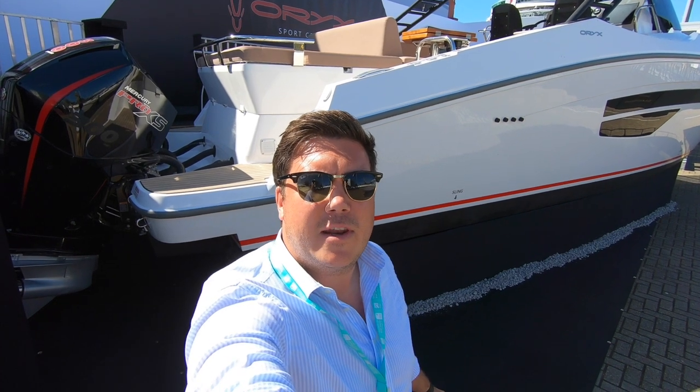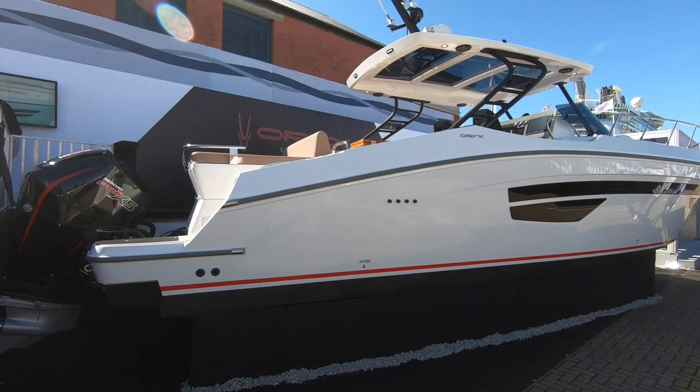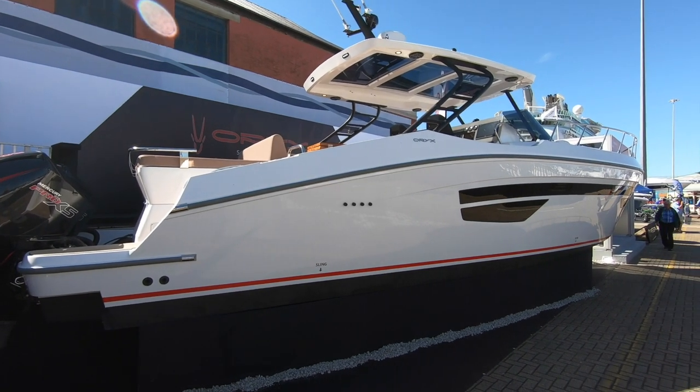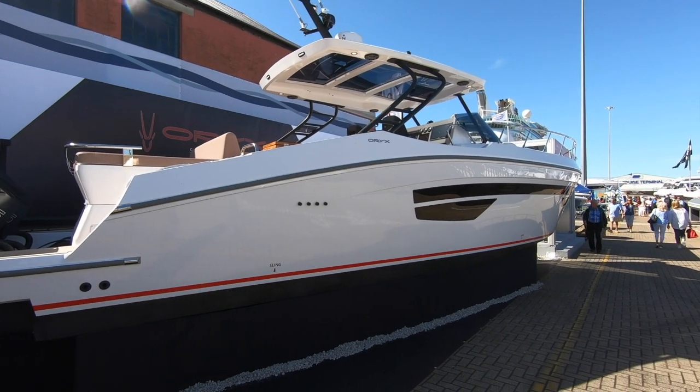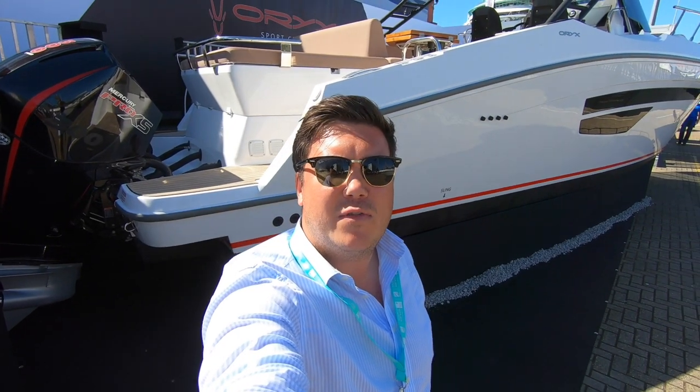The Golfcraft Oryx 379 makes its UK debut here at Southampton. It's got triple 300 horsepower Mercury outboards, a top speed of 55 knots, and the price for this boat to this spec is £300,000 excluding VAT.